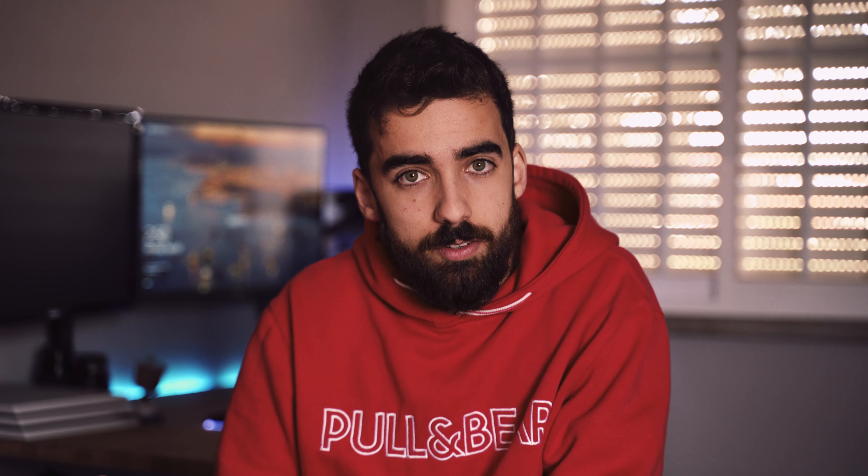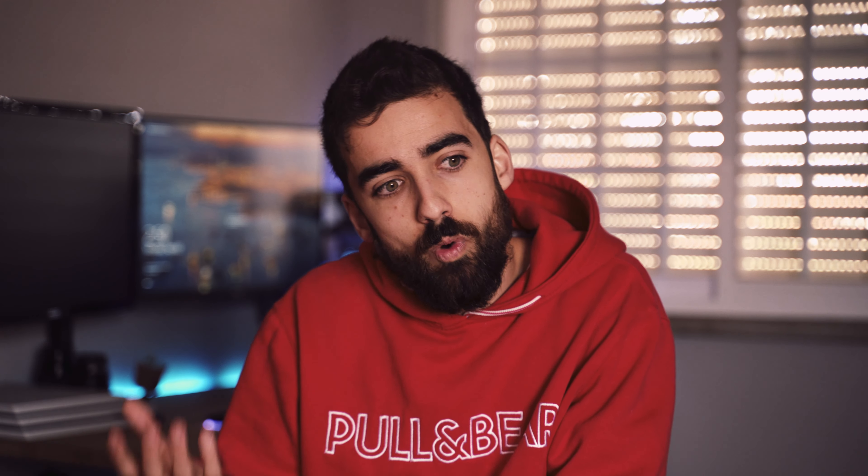Apple just released AirPods 2 with Bluetooth 5, a wireless charging case, and they're charging 230 euros for them. It's a lot of money. This is a bit of a ranty video, I know, but I'm frustrated.